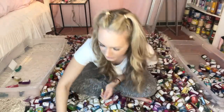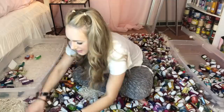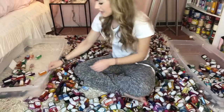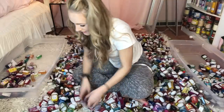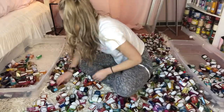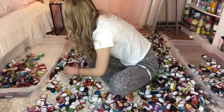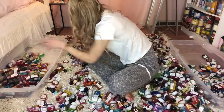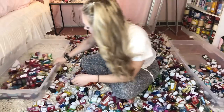Here goes nothing! Three, two, one, let the games begin! 1, 2, 3, 4, 5, 6, 8, 10, 12, 14, 16, 18, 20, 22, 24, 26, 28, 30, 32, 34, 36, 40, 42, 44, 46, 48, 50, 52, 54, 56, 58, 70, 72, 76, 78, 82, 84, 86, 88, 90, 95, 98, 100, 102, 104, 106, 108, 110, 112, 114, 116, 118, 120! 120 old-style pocketbacs in one minute — that was crazy!